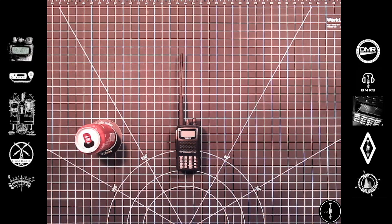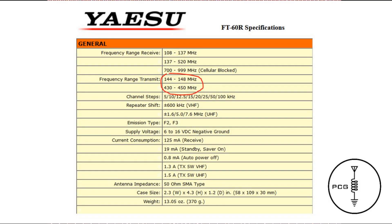If you make a mistake, you could risk breaking the radio where it ends up in an unusable state. If you look at the specifications of this FT-60, we can see it's programmed from the factory to transmit on VHF from 144 MHz through 148 MHz, and on UHF from 430 MHz through 450 MHz. The Mars mod will give the radio additional transmit capabilities on VHF between 137 MHz through 174 MHz, and on UHF between 420 MHz through 470 MHz.